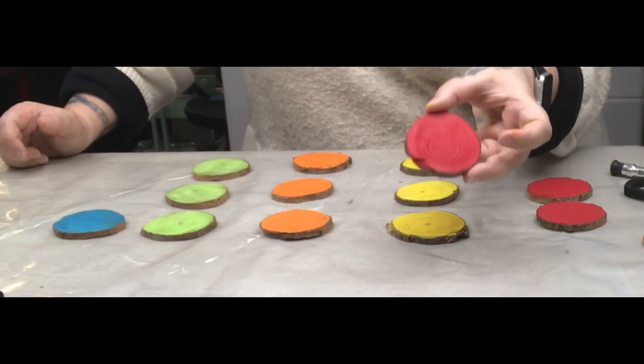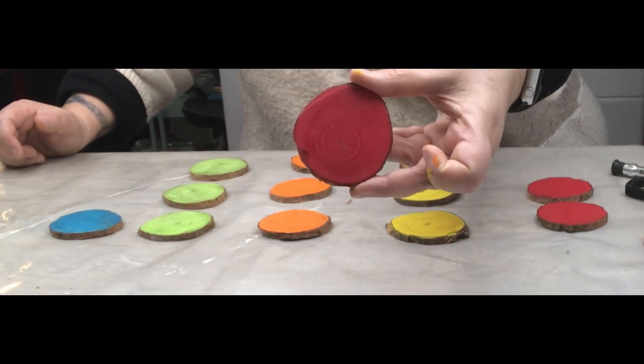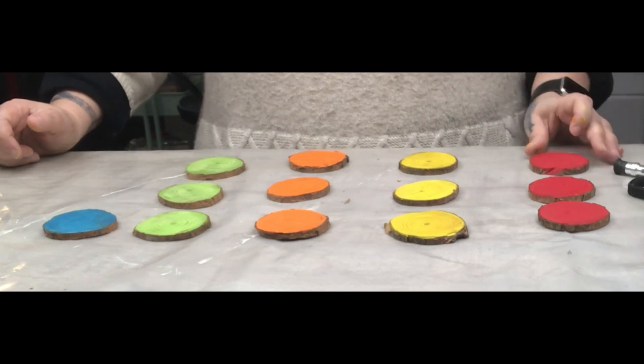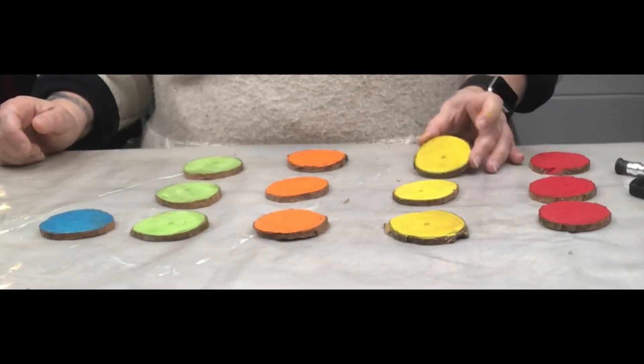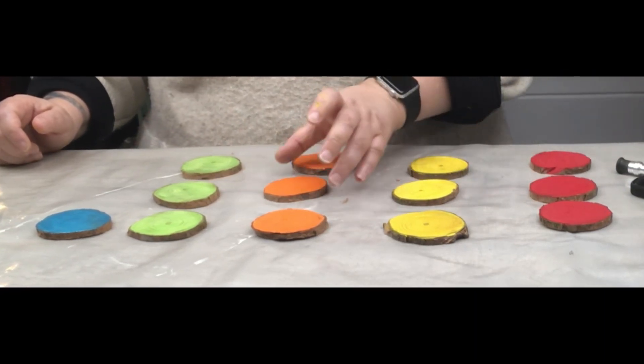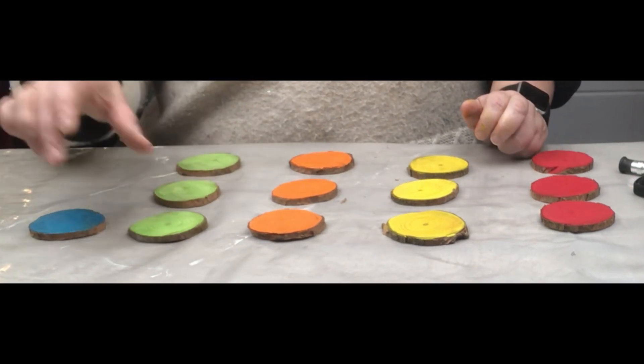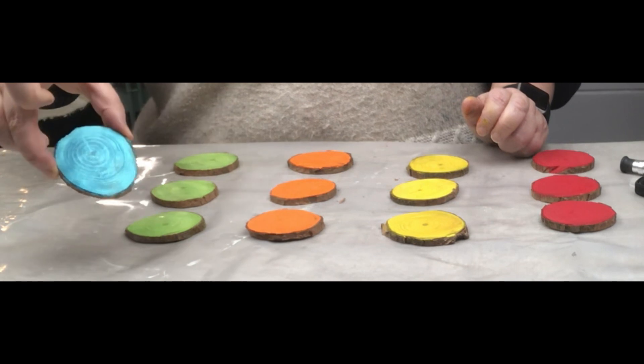Looking at the colors: I think I'll leave the red as is — you can still see those nice wood lines through it. The yellow definitely needs another coat. I'll leave the orange as is, give the green another coat, and the blue is beautiful just the way it is. So we'll do additional coats on yellow and green.